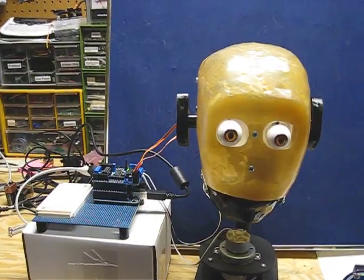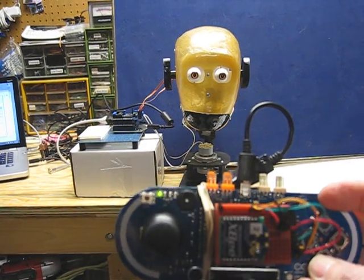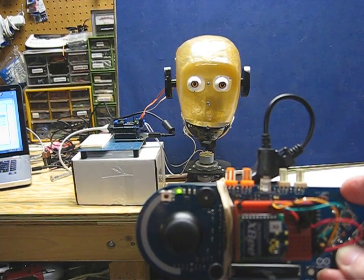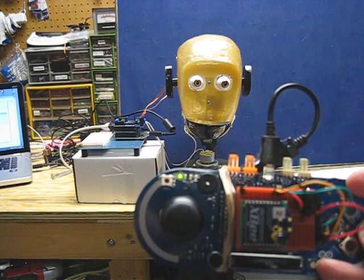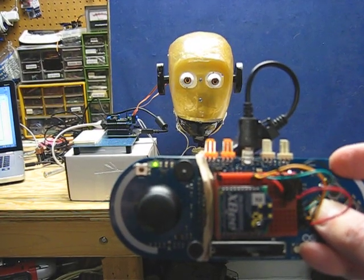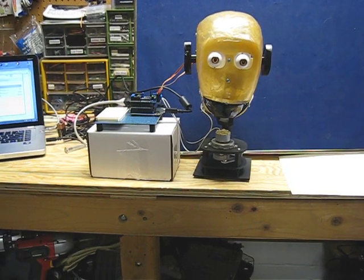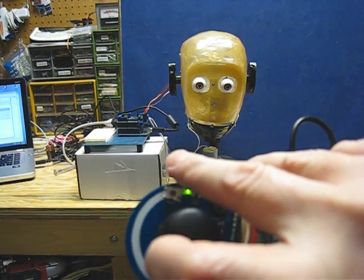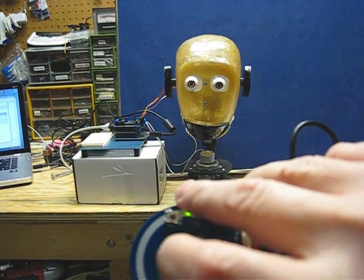So I'll take the Explorer and use the buttons. That's opening the mouth, closing it. And we can turn the eyes. Or we can use the joystick to move the head up and down, left and right.